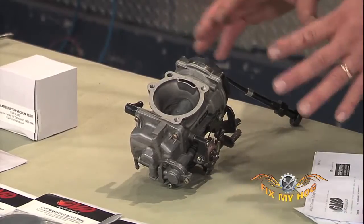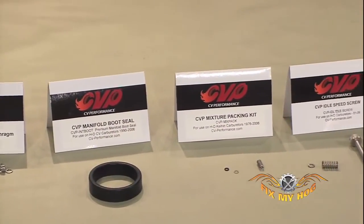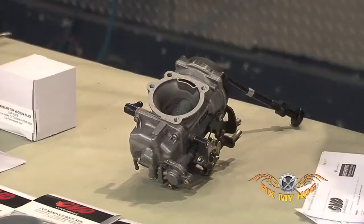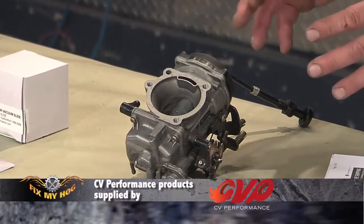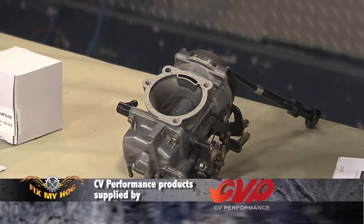The carburetor is basic. There are a number of components that must work correctly and must be installed in the correct direction. They're very easy to jet and very easy to maintain. Typically, when these carburetors stop working correctly, they're telling you they need to be rebuilt.